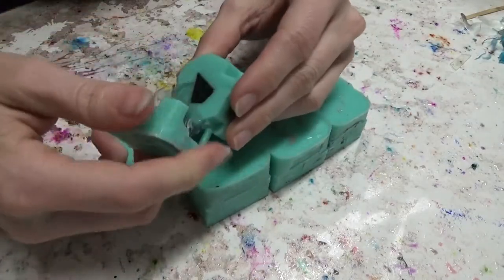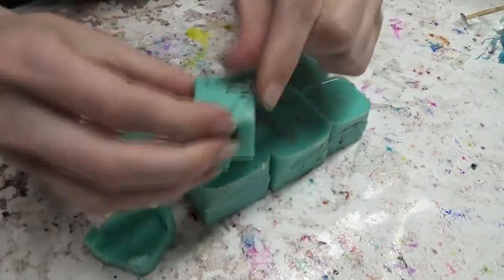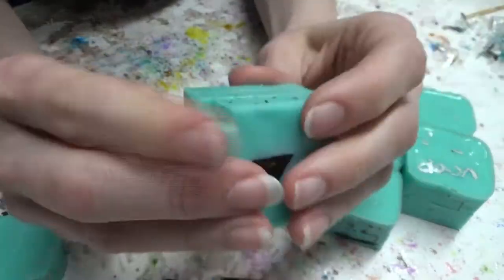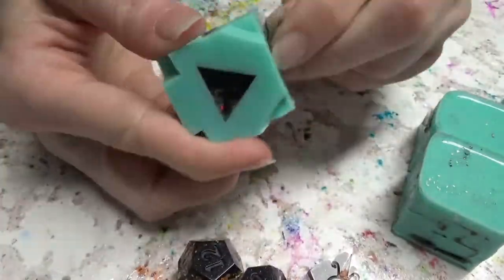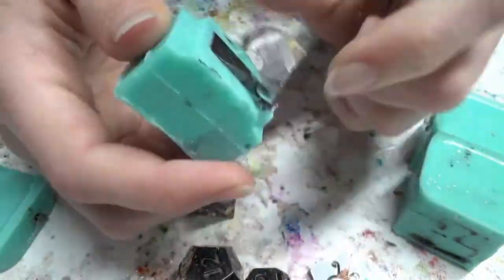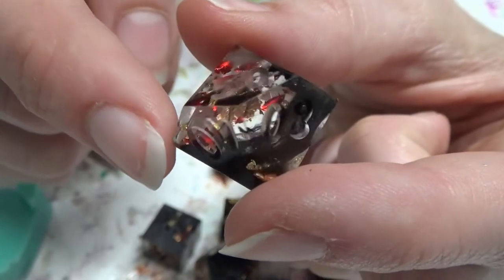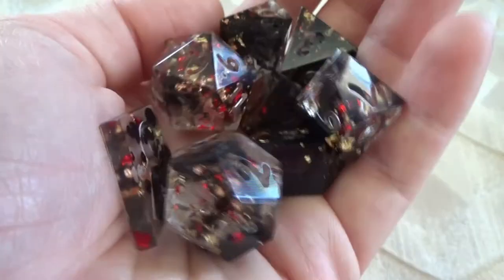Here we are the next day, ready to unmold. And there you have it — a mica drop swirl! Hopefully you found this little tutorial helpful.